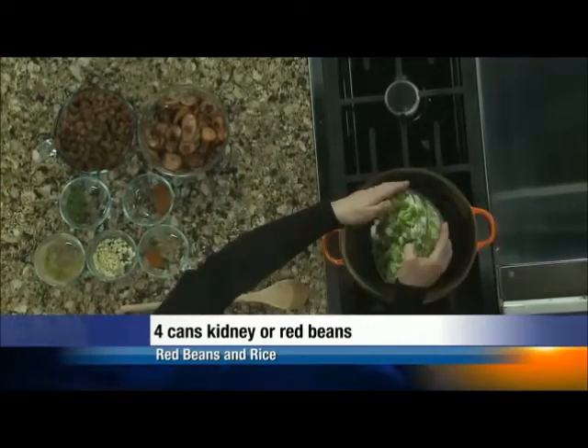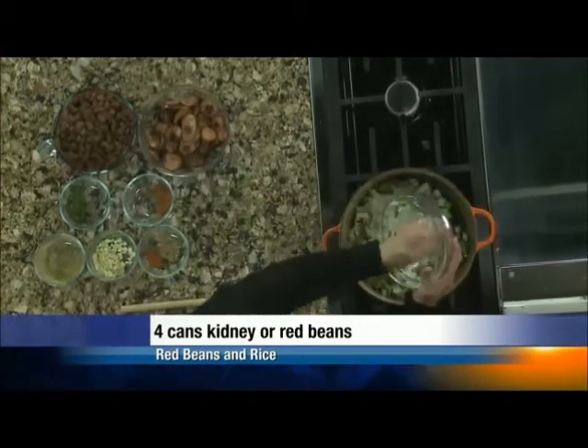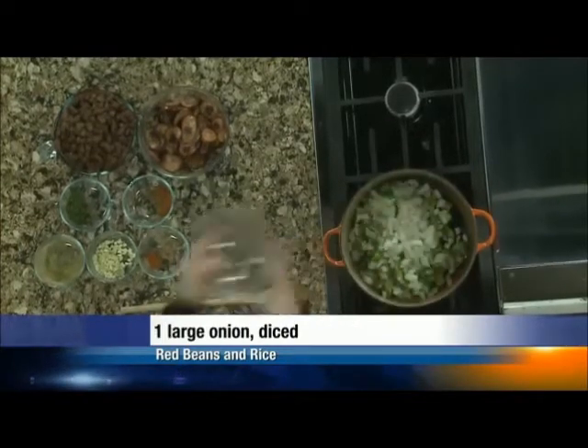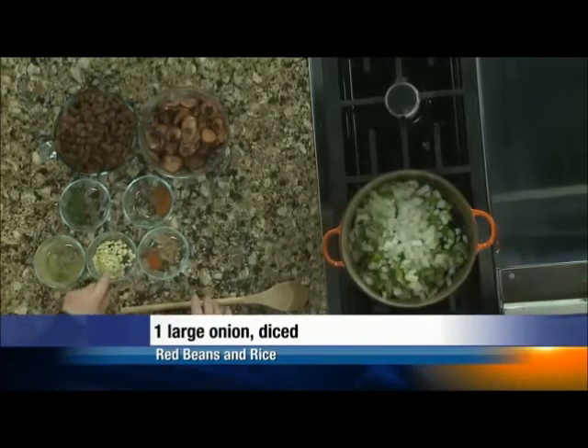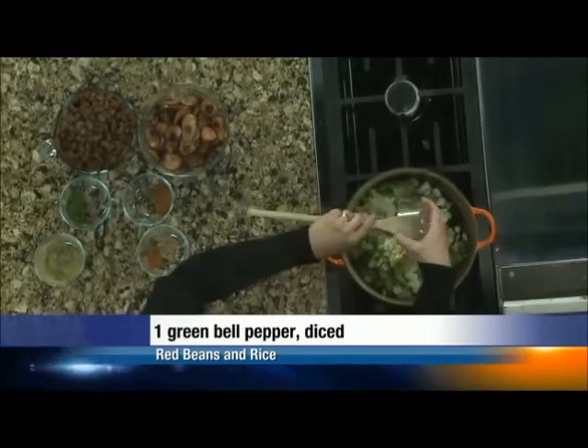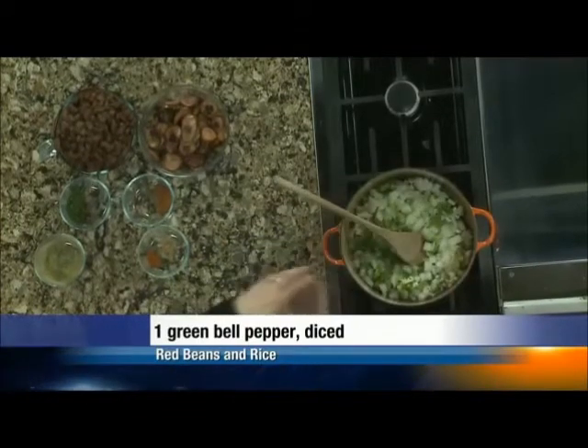So then we have the trinity, right? The trinity — just onion, celery, and bell pepper. I'm going to put it right back into the same pan where I did my andouille, and we're going to throw in garlic. I like a lot — I've got three or four cloves here. Knock yourself out, do whatever you want.